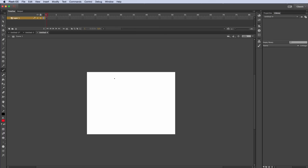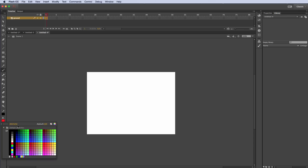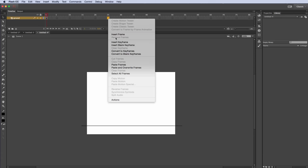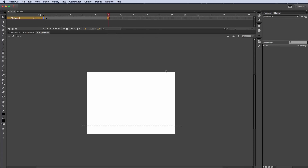I'm going to start on Layer 1 here and call this 'ground'. I'll take my paintbrush, make sure the color is set to black, hold down Shift, and draw in a line to establish the ground plane where the character is walking. I'll go from frame 1 to frame 25 and right-click to insert a keyframe. Then I'll lock this layer and create a new layer for my character.